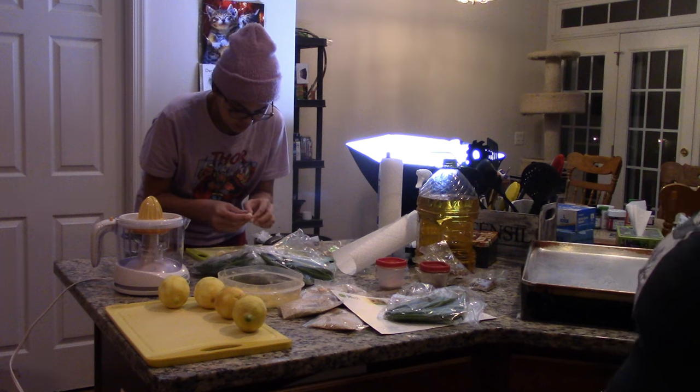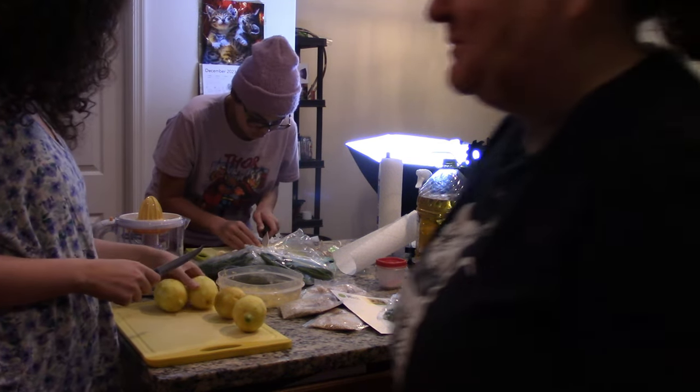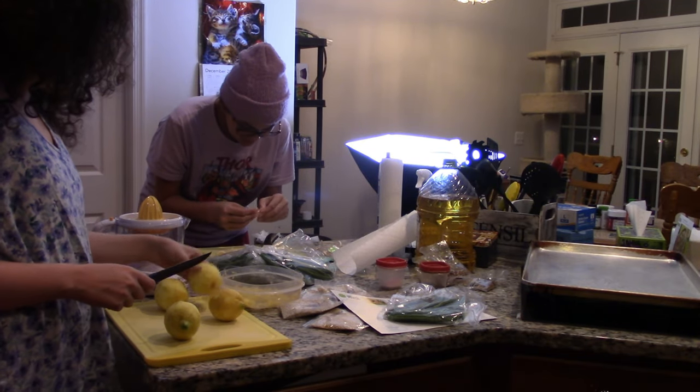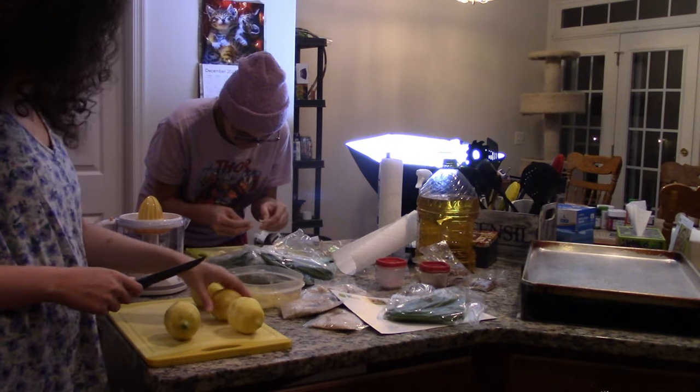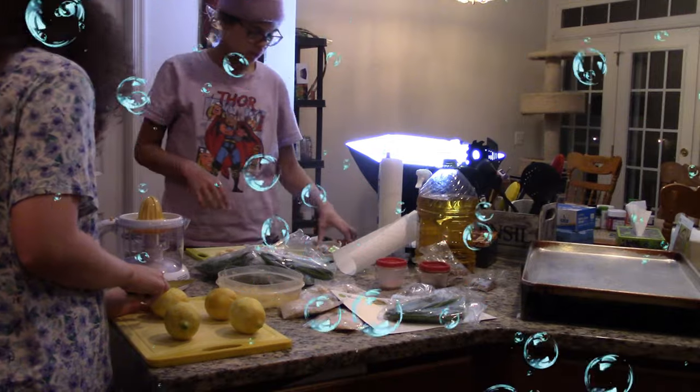It's going to kill the green beans! Just put the little seeds on the pan — that's what the recipe wants. There are potatoes right here too.